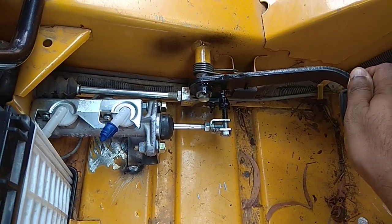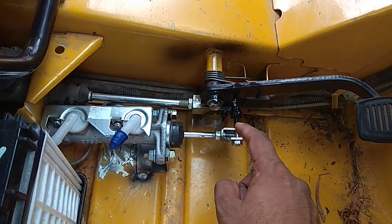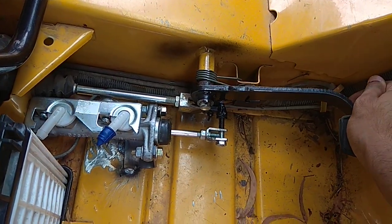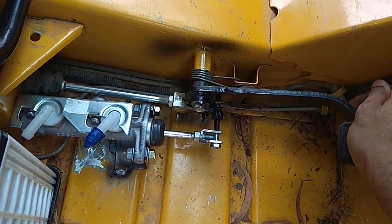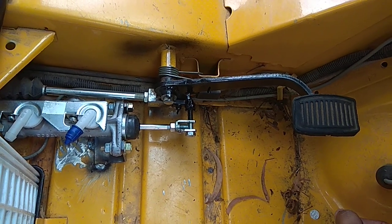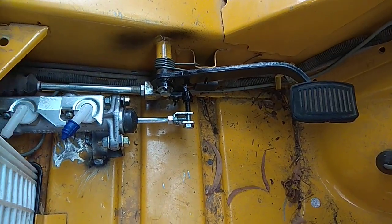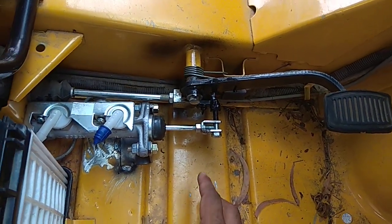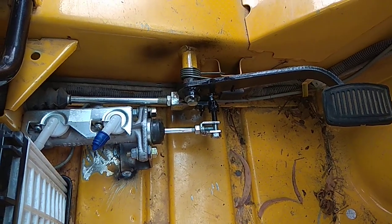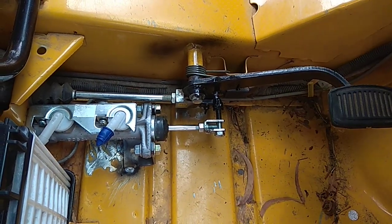How it works: if you press the brake pedal, the existing master cylinder and the new tandem master cylinder will work simultaneously. The existing master cylinder is connected only to the front wheel through a pipe, and the new tandem master cylinder — one port is connected to the rear left and another port is connected to the rear right.